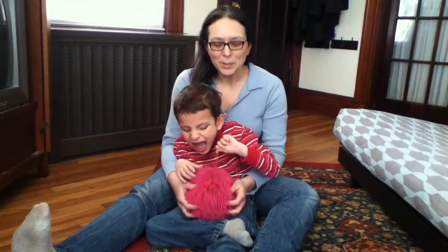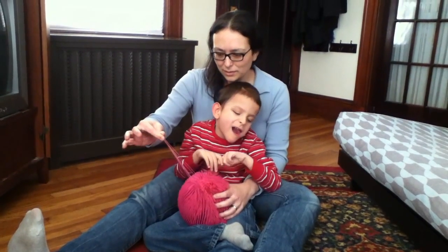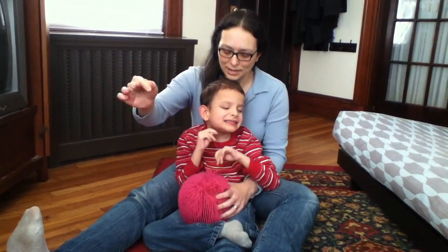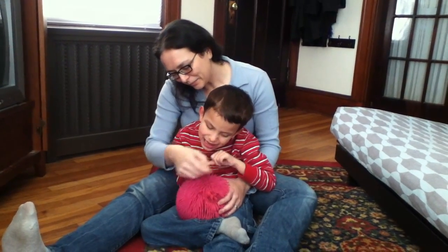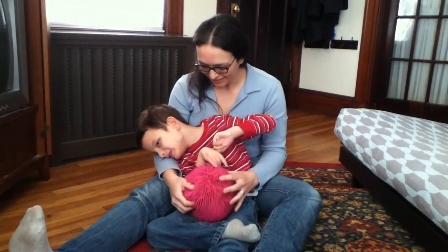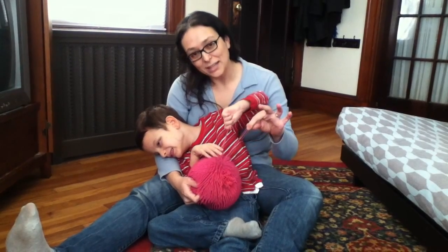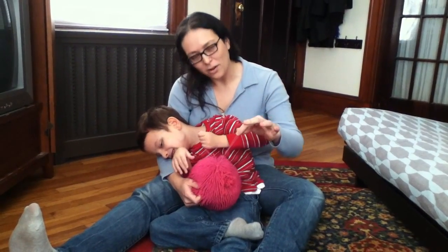Now we play with it as we call it the pull and snap ball, because it's a toy that you can pull the pieces out and then hear them snap when you let go. It's a very nice fine motor game for him. We try not to eat the ball though, because that's probably a bad idea. You can see how he uses both hands and how he has to do kind of a pinch to get a hold of the pieces of the ball.